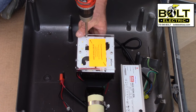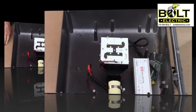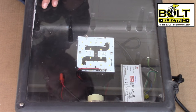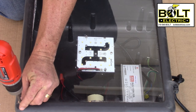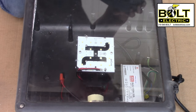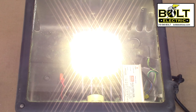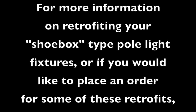Once you're done with everything else, as a very last step, go ahead and take off the plastic cover. The very last thing is to close the glass cover and turn on the power. If you have any questions at all, you can look us up online at BoltElectricSA.com or give us a call at 210-545-BOLT. This is Ronnie with Bolt Electric, the San Antonio electricians you can trust — thank you for watching. We'll see you next time.